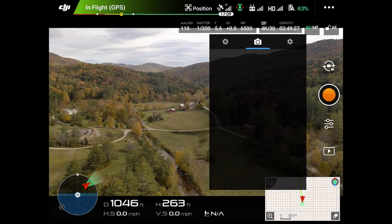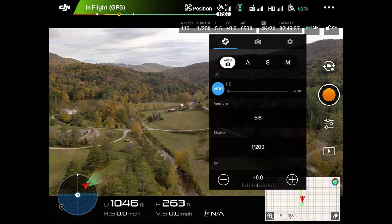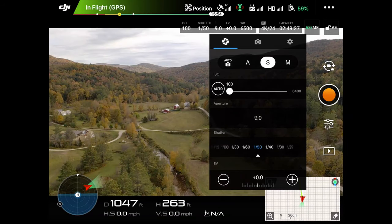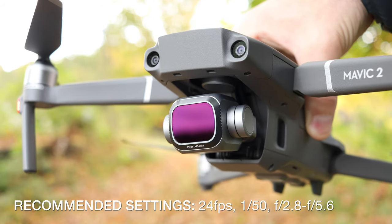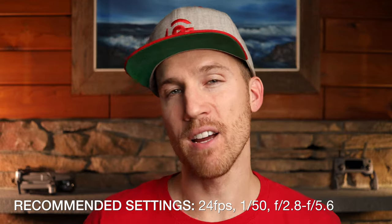The next way to make your drone footage more cinematic is to shoot at 24 frames per second, or 24fps. Along with that, you're also going to have to set your shutter speed to 1/50th of a second. So if you're shooting at 24fps with a 1/50th of a second shutter speed, you're probably going to need an ND filter, especially if you're using a low f-stop number, which I recommend.